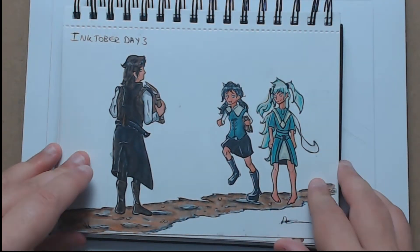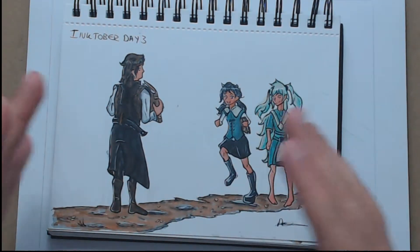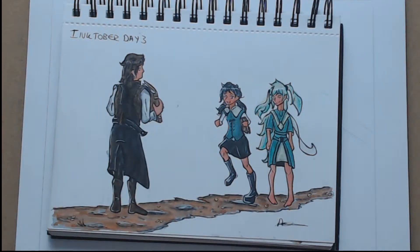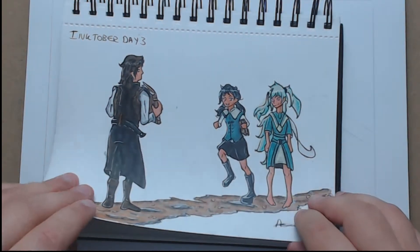My plan is to use these as thumbnails and then expand on them as bigger pieces — maybe go into watercolour, do marker work, or even do a bit of digital artwork. You'll see what I mean in a minute when I talk about some of the other things I did during Inktober.